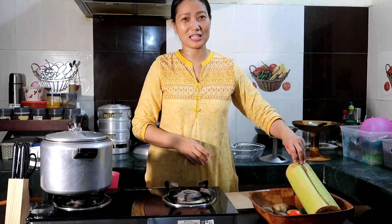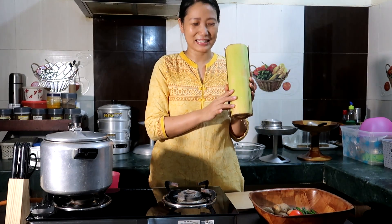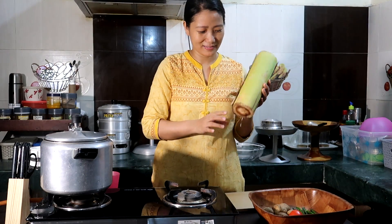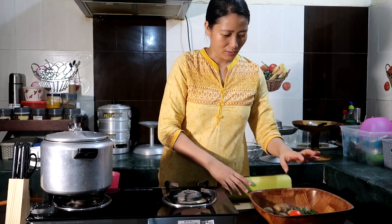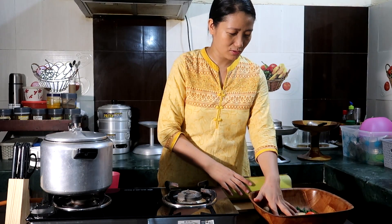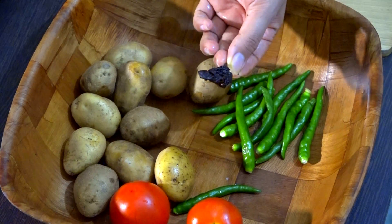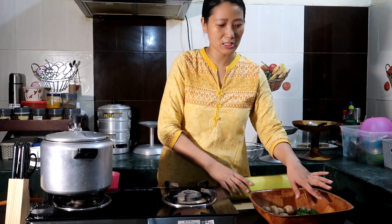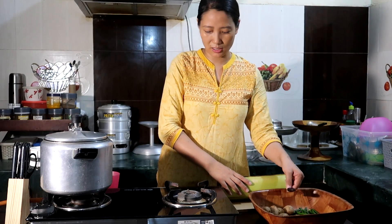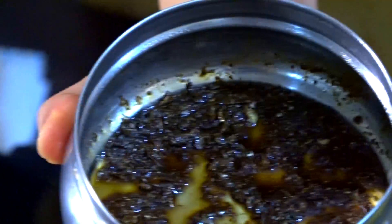Irumba is a famous chutney in Manipur. This is the main ingredient for today. Luckily I got this banana stem. And these are a few potatoes, tomatoes, green chili and dry king chili. I don't have fresh king chili so I am using this dry king chili. And of course this ngari.